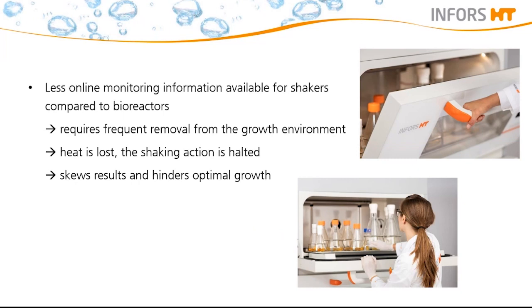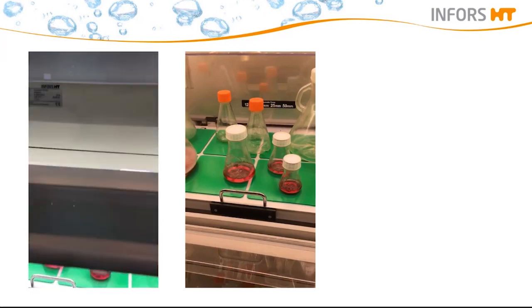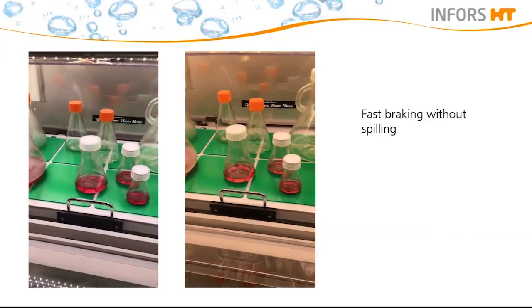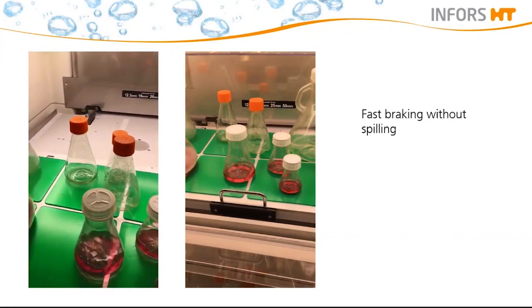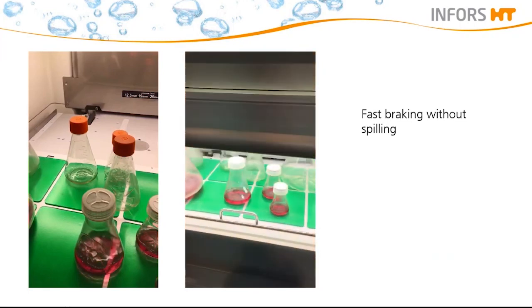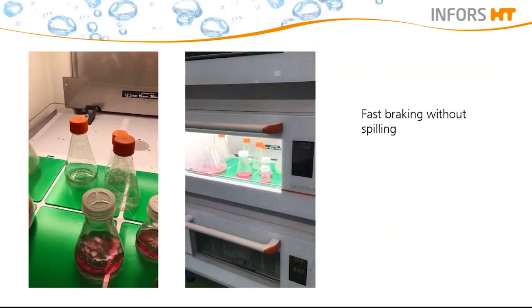There are several things which can mitigate these negative effects. The first thing that will decrease interruption time is the ability to rapidly stop and restart the shaking speed. A good example is shown in this video of the Multitron — the braking is very fast but there is no spilling of liquid in the flask, just a smooth slowing down. It is also important that the shaker returns fast to the set point after interruption through door opening, as we can see in this second video.